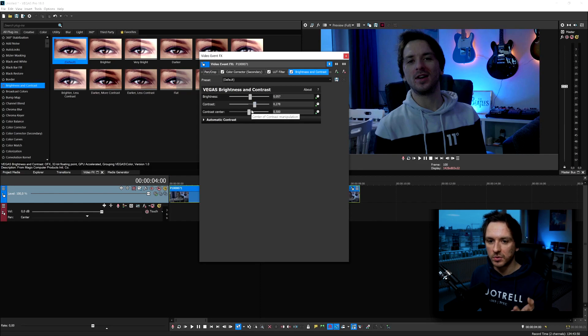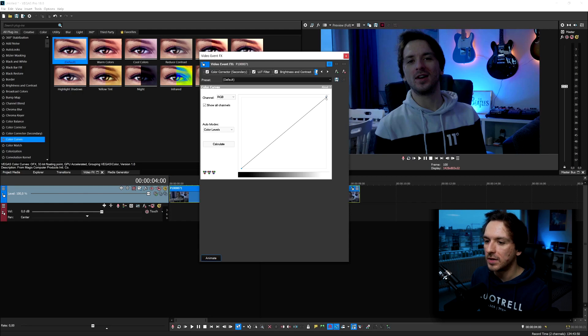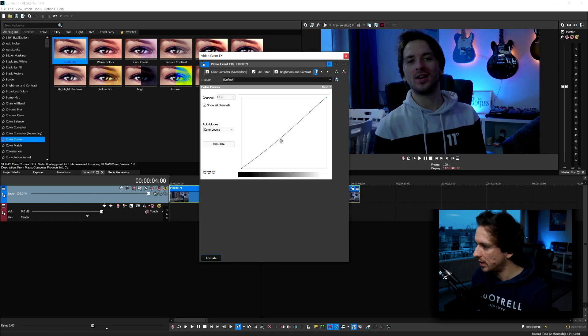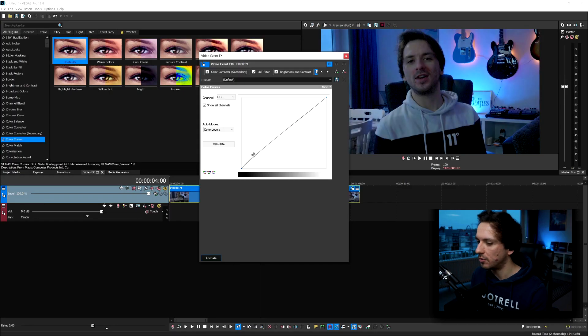You can also mess with the blackness of the shot by going to Color Curves and dragging on the Default. If I take this point and bring it down or upward, that's how you adjust and really grade the shot — but the higher you bring it up the more noise you'll get, as you can notice on my shirt at the bottom. It's very important to preview on an external monitor or make your preview screen really big, because on small or dark monitors you're less likely to notice compression.